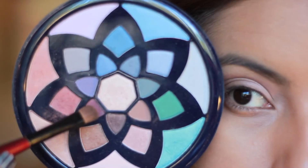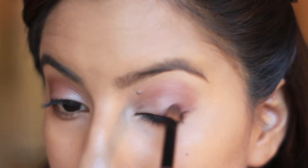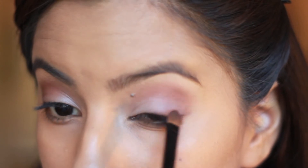Now taking a deep burgundy color, I'm going to focus this on the outer V of the eye but this time drag a little bit onto the lash line.